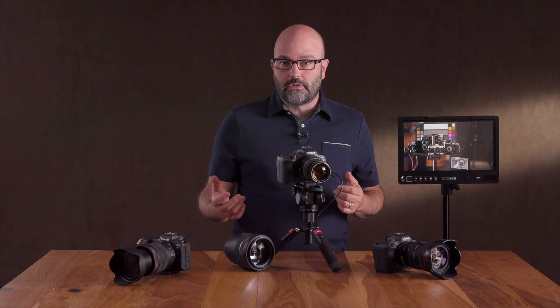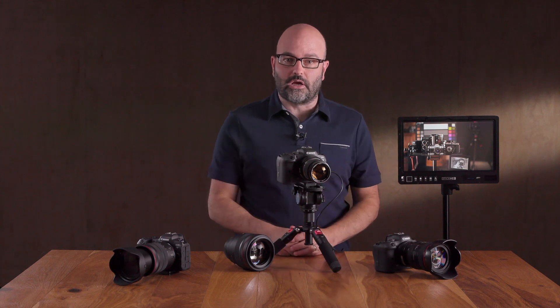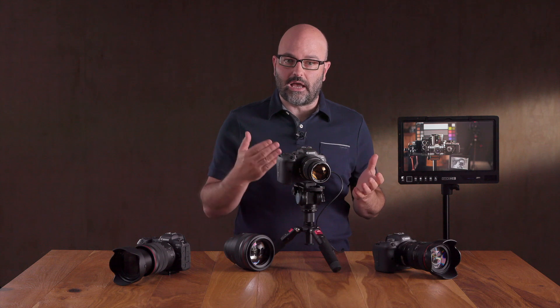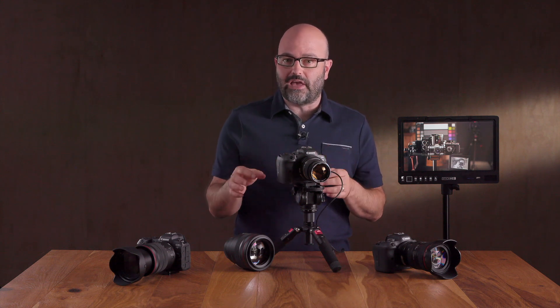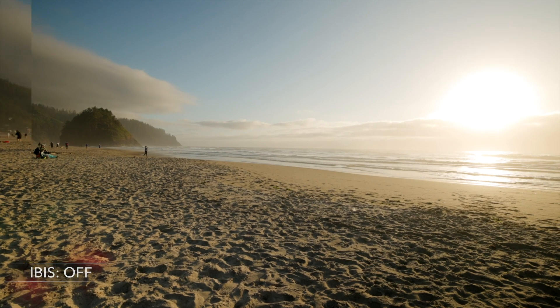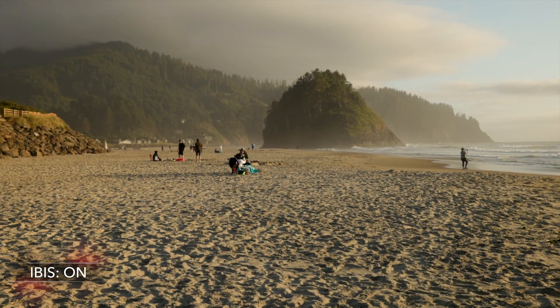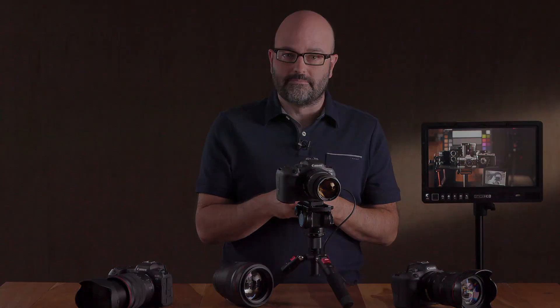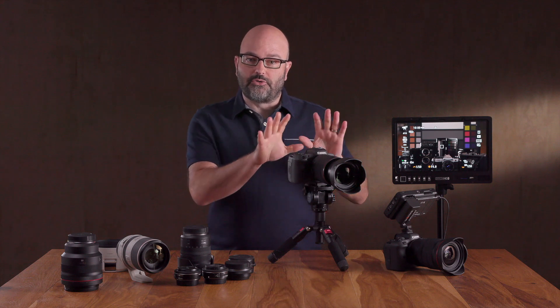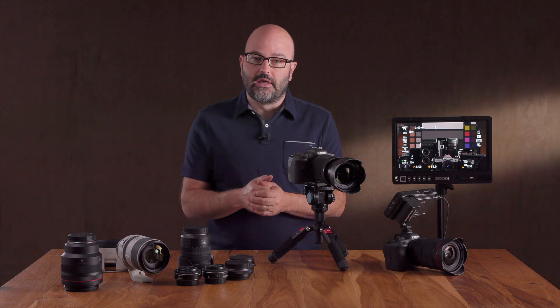It really comes down to using these features with the lenses in your productions. You'll find sometimes that the IS on the lens or the IBIS in the camera body is exactly what you need. Sometimes — especially going really wide or long — you may not want image stabilization at all. And there will be situations where you need to dig into the digital IS on top of your lens IS or the IBIS built into the camera. That's an overview of the in-body image stabilizer features in both the R5 and R6, and hopefully that will help you in your productions. The goal here is always education — thanks for watching.